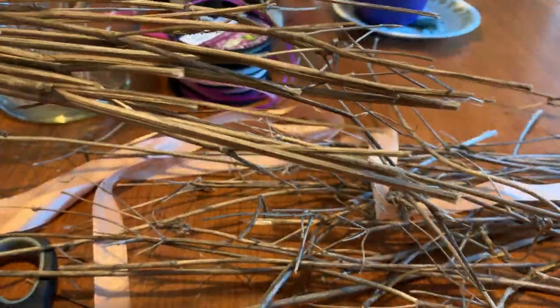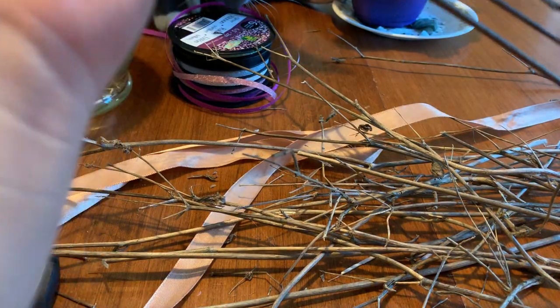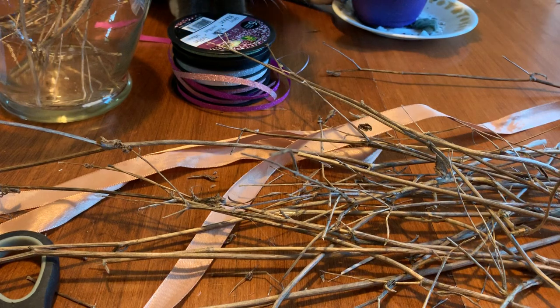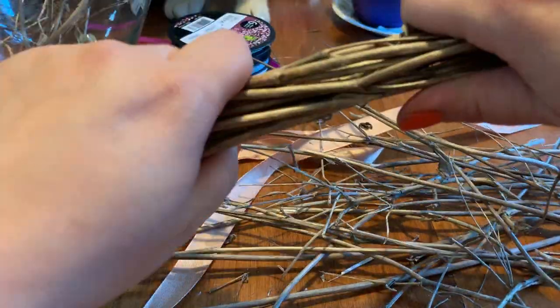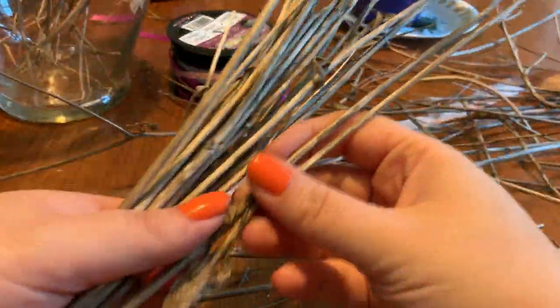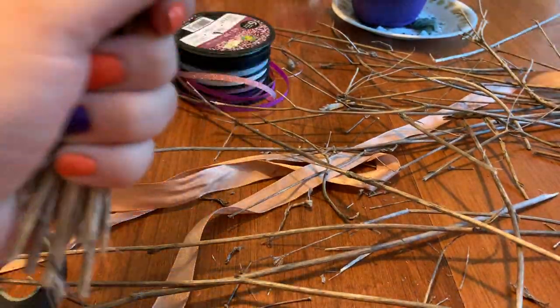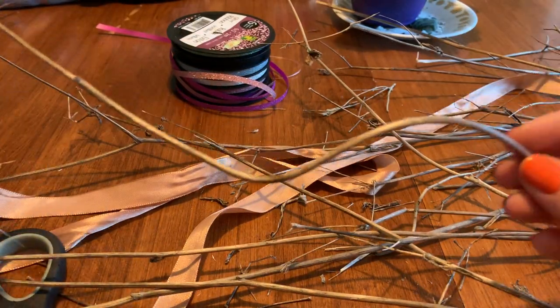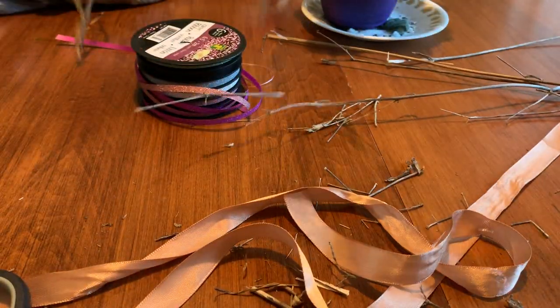It's been hotter than anything here. I live in Canada — it was 32 degrees Celsius, which is like 90 degrees Fahrenheit — you can't tell me global warming isn't happening. Anyway, I'm all over the place! I want to get a bushy enough bundle of twigs going. I love sticks with some character, and I think I've got a good enough bush now.